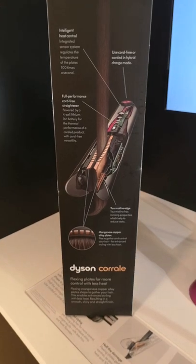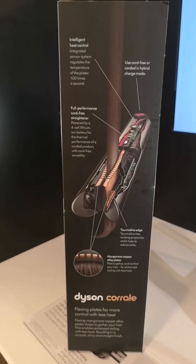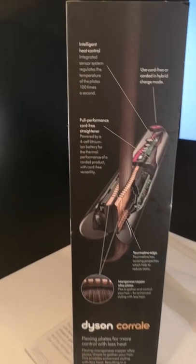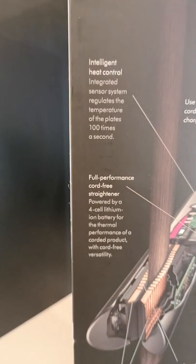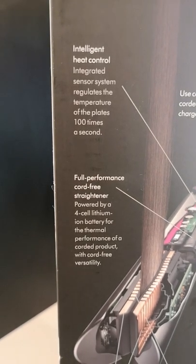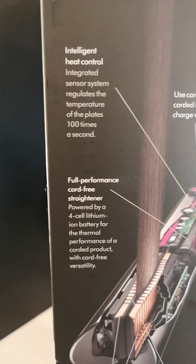On one of the sides of the box there is a panel. This panel gives you information on why the Dyson Corral is so unique and has amazing qualities for all hair types. With the Corral it's 50% less damaging mechanically and thermally, which means you'll be achieving healthier hair day by day.